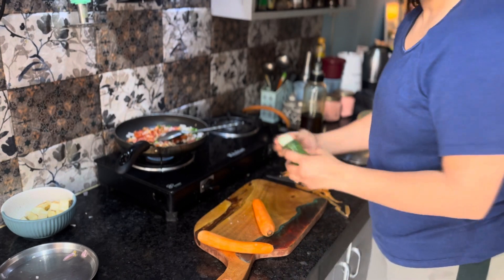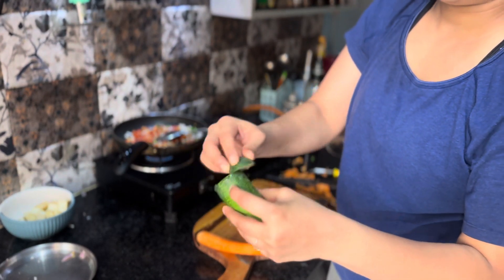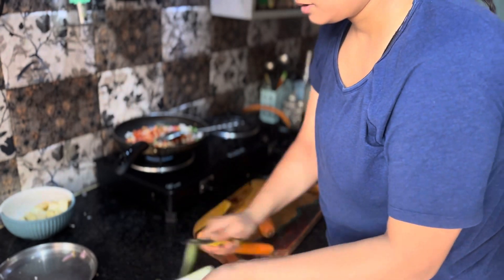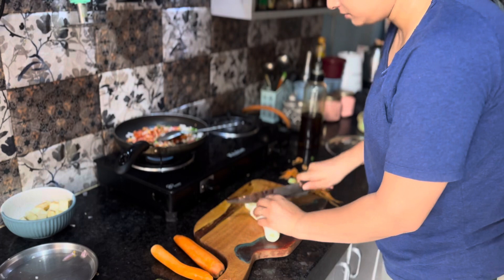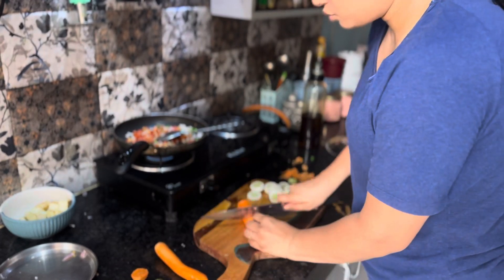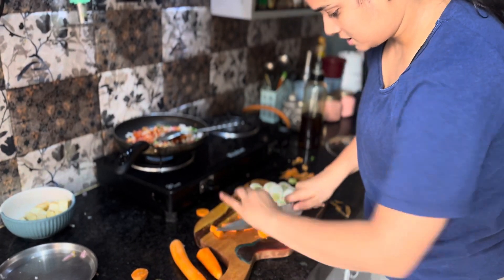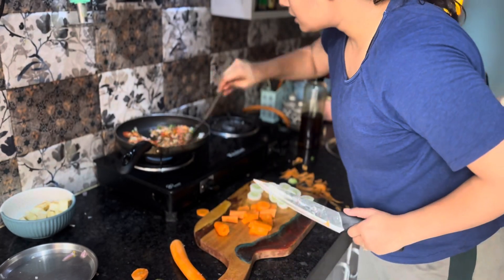We've cut the salad. I thought I'm going to make a video so I'm going to cut it a bit nicely — showing off my cutting skills. I don't know, this gadget is so hard. I cut it before, but when I cut it out I cut it in small pieces.